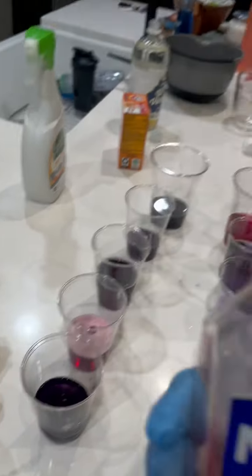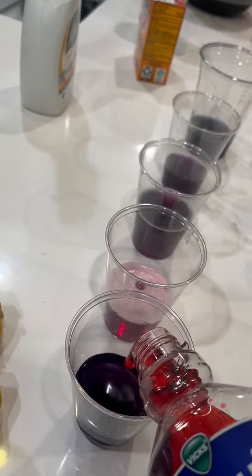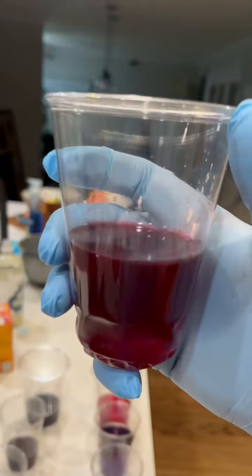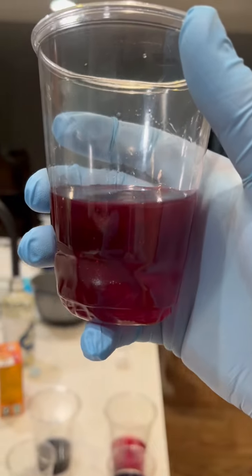And the last one is cold medicine. It turned a little more red. I'd say it's near neutral, but more acidic.